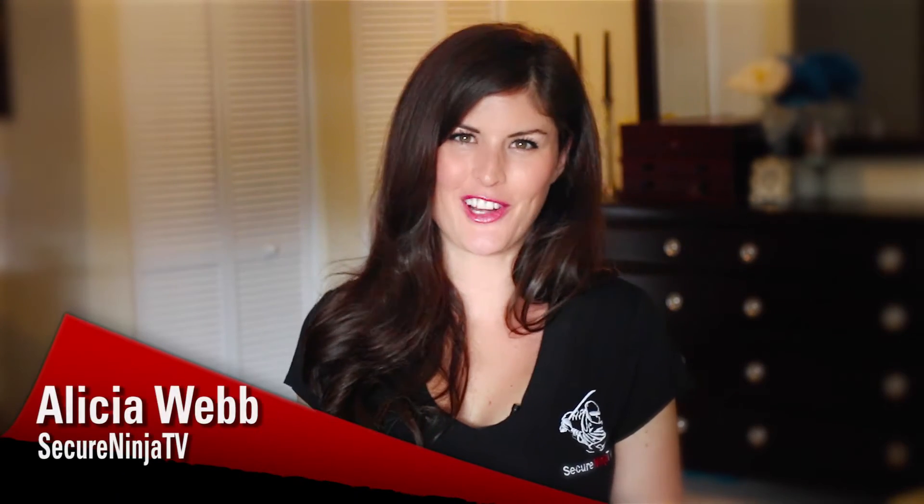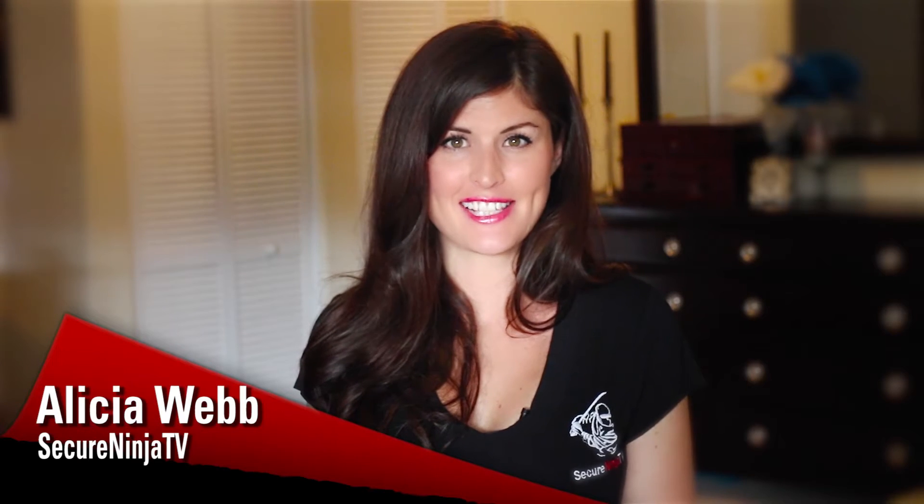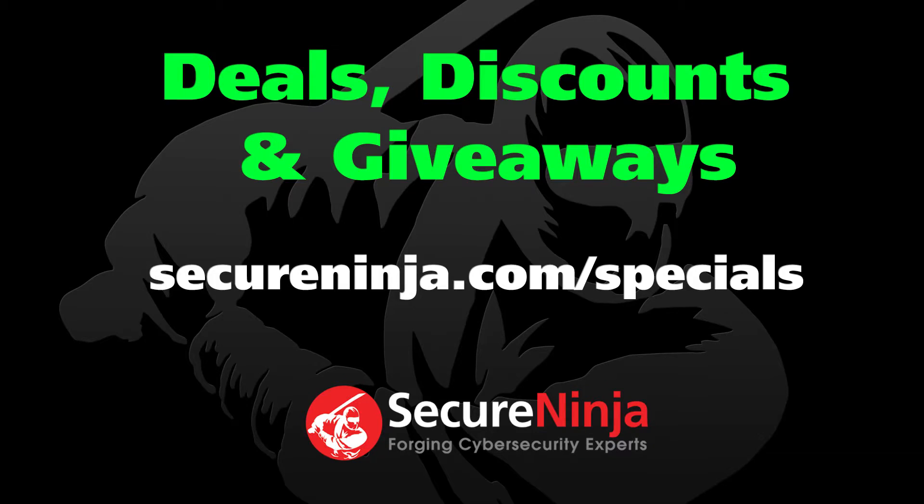Hey everyone, I'm Alicia Webb with Secure Ninja TV. Our free preview of Secure Ninja's Online Sensei series has generated such a positive reaction that we've decided to give away every single module from this Cyber Kung Fu course featuring Larry Greenblatt, Tom Upjagrove and me. If you like what you see and would like to experience a Secure Ninja training course in person at any of our training locations, we have some amazing time-sensitive specials for you. Just visit SecureNinja.com/specials for all of the do-not-miss deals.